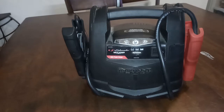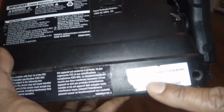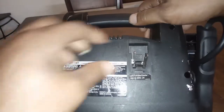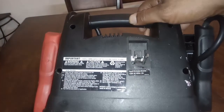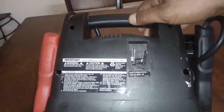Today we're going to be opening an Instant Power battery booster, model SJ1329. The problem I'm having with this is that the charging port is broken.